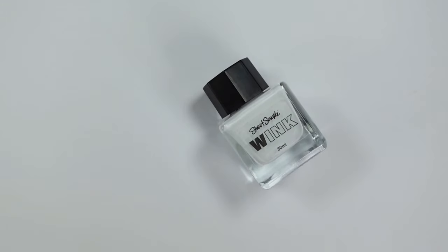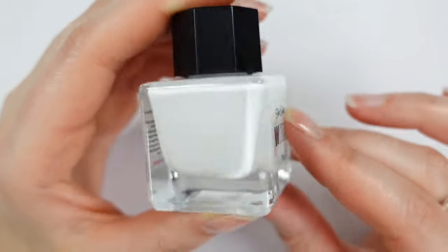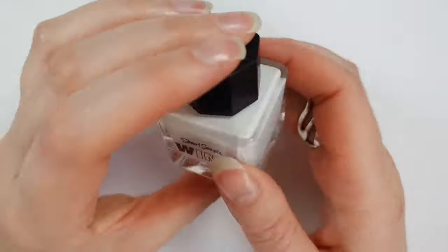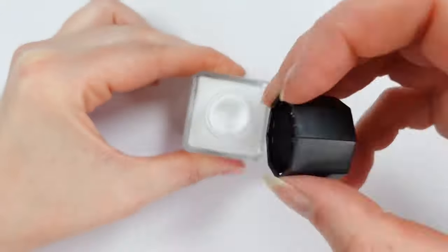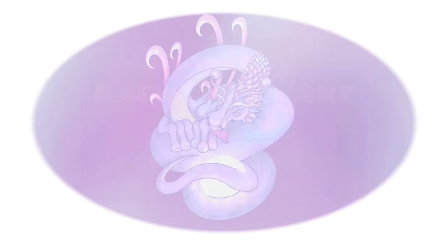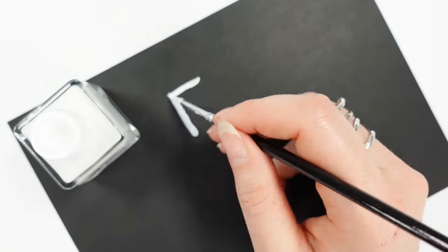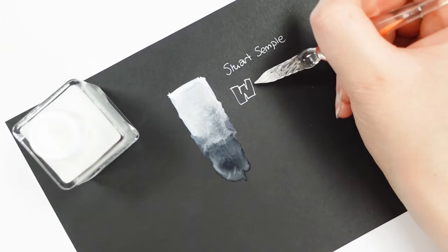Hello everyone and welcome to my channel, I'm Katie, and today we're going to have a little look at the Stuart Semple white ink which is called Wink. I'd noticed this little beauty on many advertising campaigns through Facebook, and obviously I've bought Stuart Semple stuff before. It boasts to being an incredibly white opaque ink and I thought, well, we could all do with one of them, couldn't we.